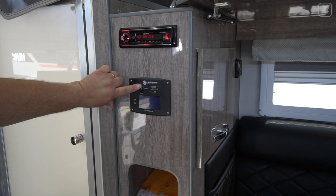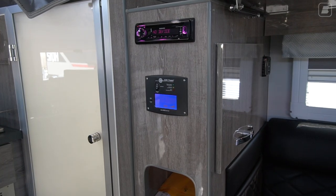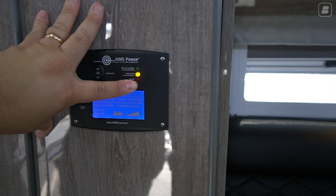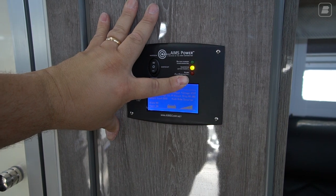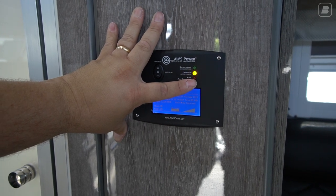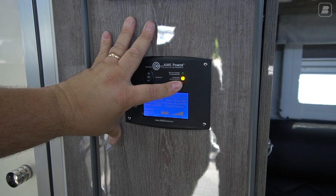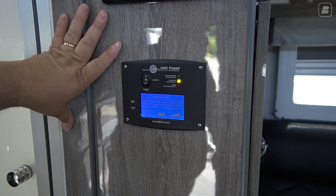When I flip it to the on position, a couple lights light up, and you'll hear a beep — that's the microwave kicking on. With the three indicator lights, you have green, yellow, and red. Red means alarm — there's a fault or an overload, so address your electrical system if that ever comes on. Yellow just says inverter is on, meaning it's going off the battery as priority — that's normal function. Green says battery charger and indicates shore or generator power.